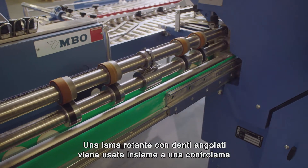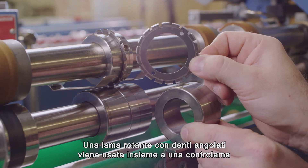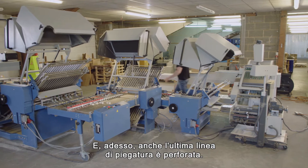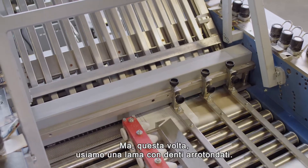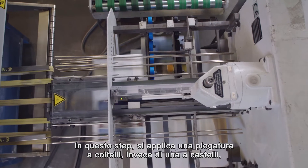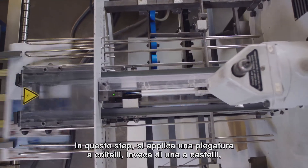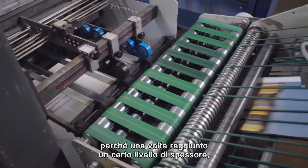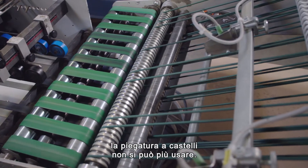A rotary blade with angular teeth is used in combination with a counter blade for optimal precision. The last fold is perforated before folding too, but this time a blade with rounded teeth is used. In this final step a knife fold is applied instead of a buckle fold, because once the folded sheet reaches a certain level of thickness, buckle folding cannot be used.